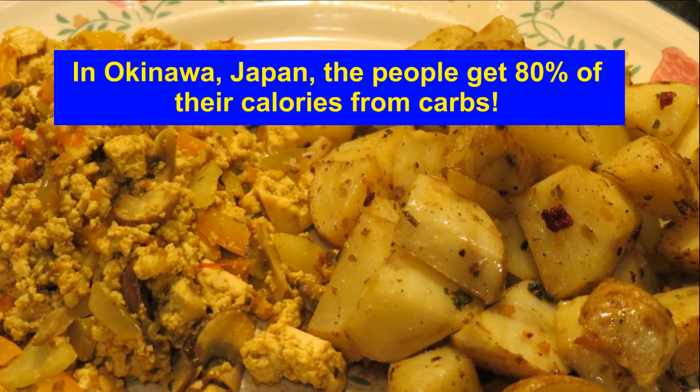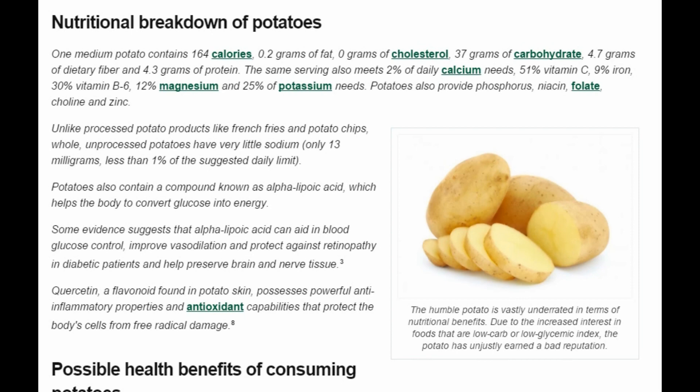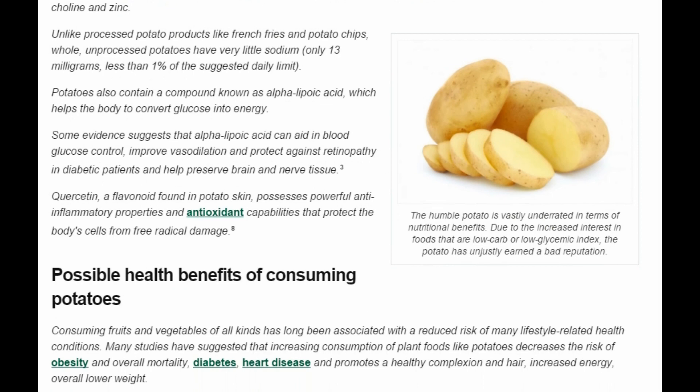They're delicious, filling, and nutritious. Now for the nutritional breakdown of potatoes: one medium potato contains 164 calories, 0.2 grams of fat — that's really low — 0 grams of cholesterol, 37 grams of carbohydrate, 4.7 grams of dietary fiber, and 4.3 grams of protein. The same serving also meets 2% of daily calcium needs, 51% vitamin C, 9% iron, 30% vitamin B6, 12% magnesium, and 25% of potassium needs. Potatoes also provide phosphorus, niacin, folate, choline, and zinc. And unlike processed potato products, they have very little sodium in them — obviously if you deep fry them and add salt, you're going to add more sodium, but the potato on its own is a healthy little vegetable, vastly underrated in its nutritional value.